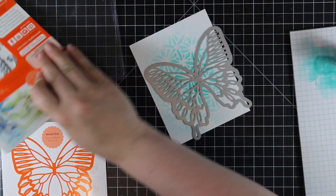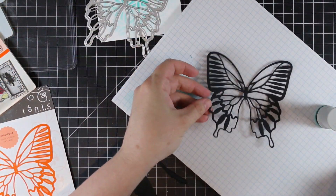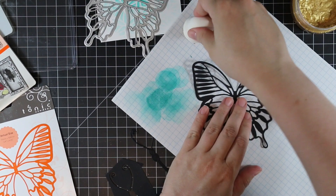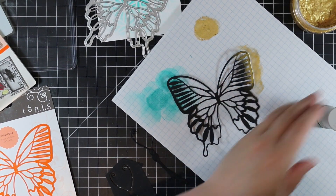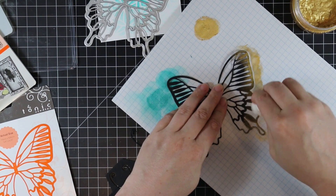After the background I pulled out the Wings and Things Mariposa Wings wafer die set as well as the Wings and Things Butterfly and Dragonfly die set. I chose the body I think is meant for the dragonfly — I just really liked how that body looked versus the first one. I die cut both from black cardstock.